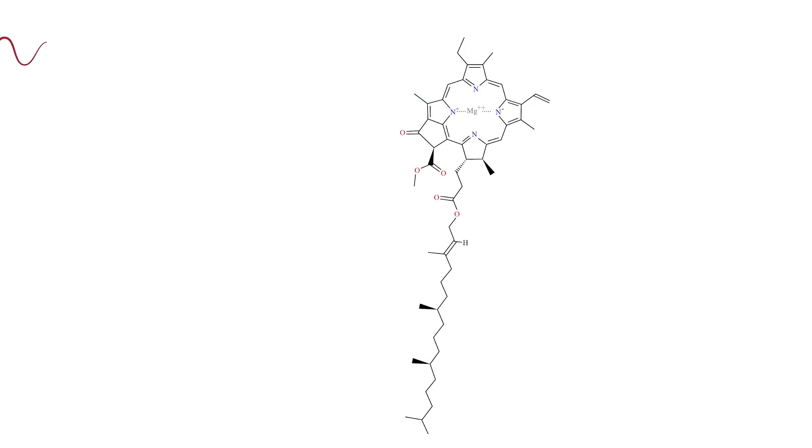But then it falls back down to its lower energy state again and releases a photon of light. Because it releases less energy than it had to start with in the excited state, the wavelength is longer and has a lower frequency. So it releases light that's around 680 nanometers and 750 nanometers wavelength — right in the red range. And that red light can then be picked up by other chlorophyll molecules and used in photosynthesis again.